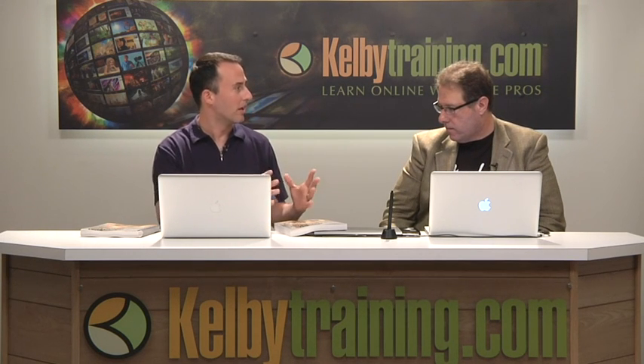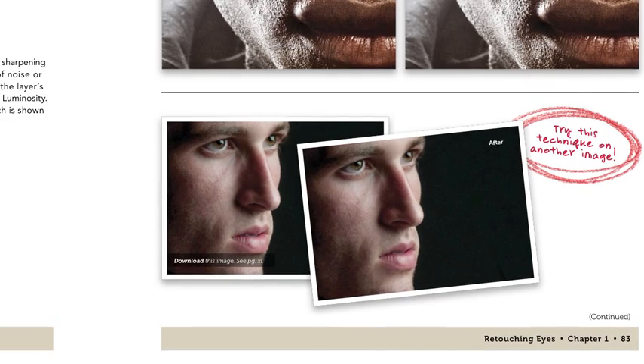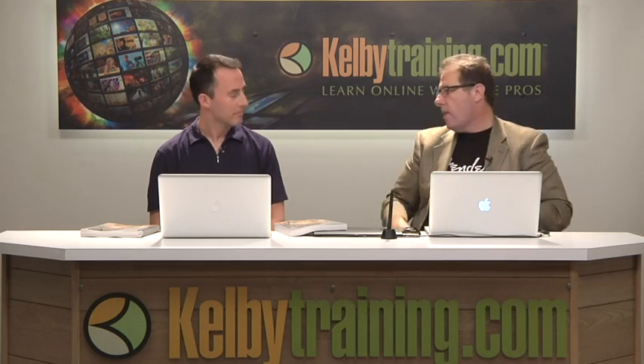In all his books, Scott includes images you can download and follow along. But this time he did something different — he added a second image where you don't see all the steps. So after you've followed along and your result looks just like Scott's, you then try the technique on a totally different image. The repetition is what really makes it stick, and that second image is a great way to learn.